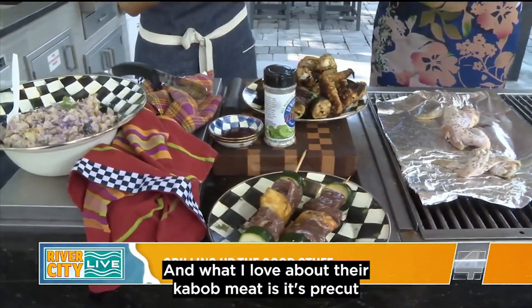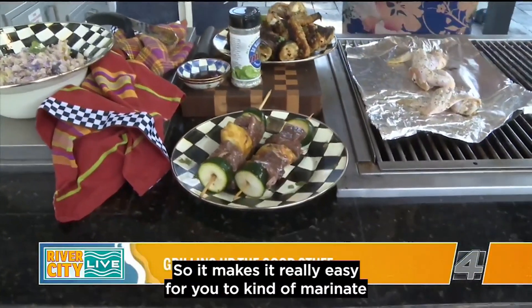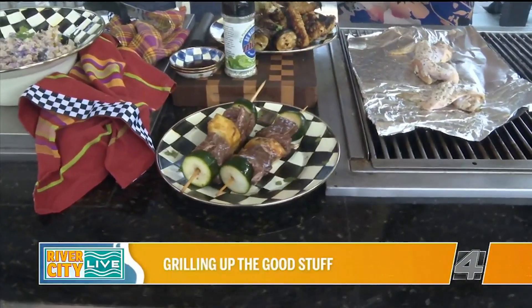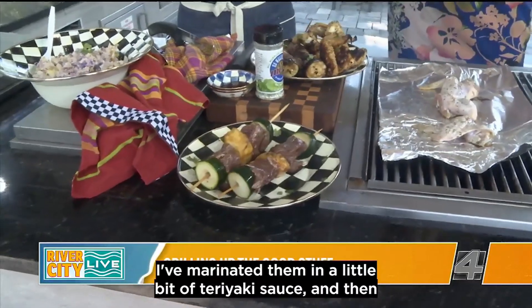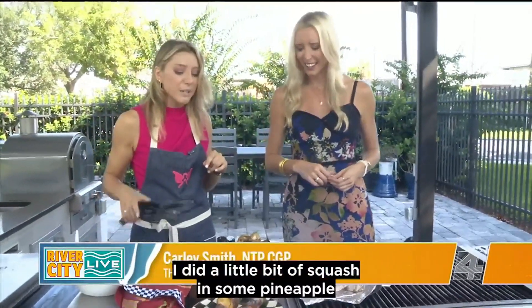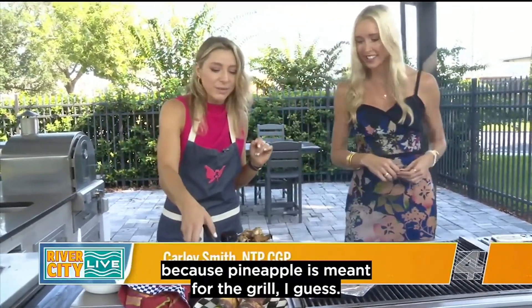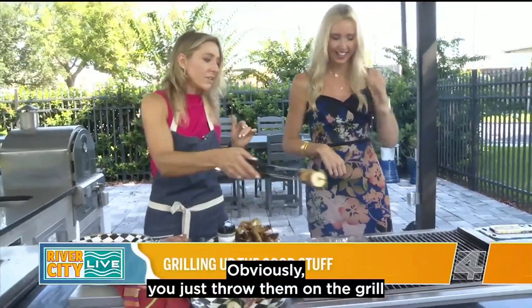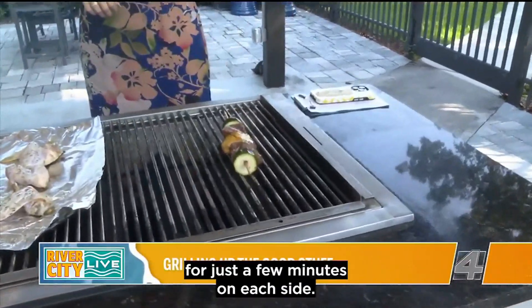What I love about their kebab meat is it's pre-cut into these nice little chunks, so it makes it really easy to marinate into different flavors. Right here I've marinated them in a little bit of teriyaki sauce. The fun thing about kebabs is you can pick whatever fixings you want — I did a little bit of squash and some pineapple, because pineapple is meant for the grill. They're pretty simple — just throw them on the grill.